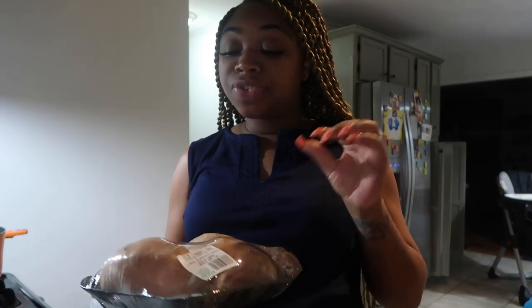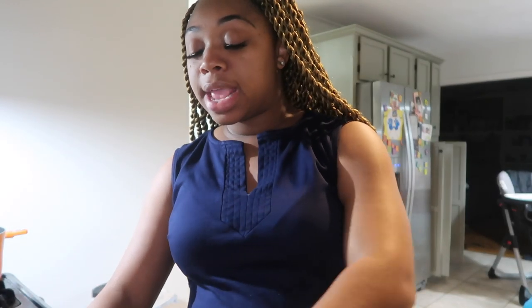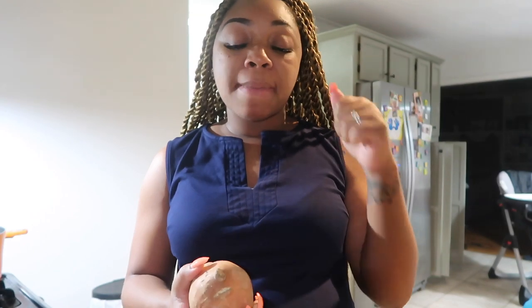First things first — sweet potatoes take a minute to boil, so I'm going to go ahead and get these going. I just got a three-pack of sweet potatoes. I have my water here boiling. I think I'm going to peel them first so that when they're done, I can just start mashing them. I'm going to peel these and then drop them in the water.